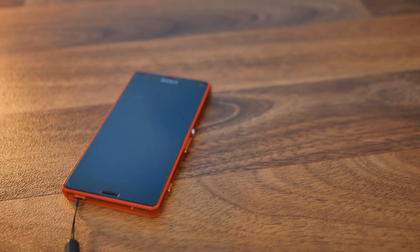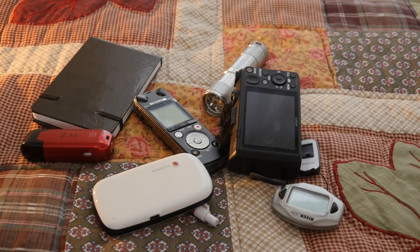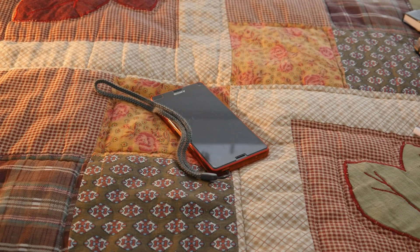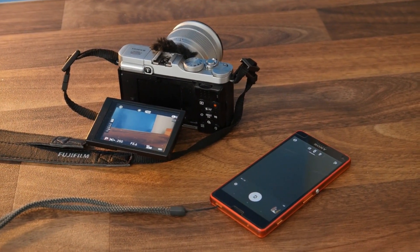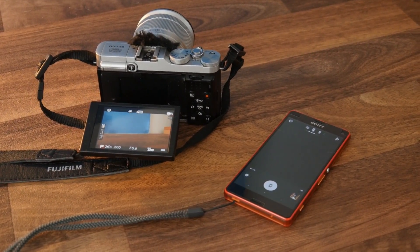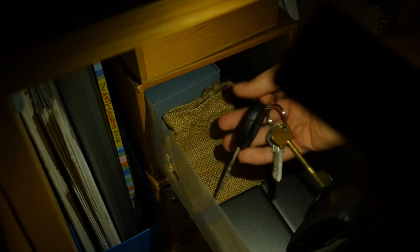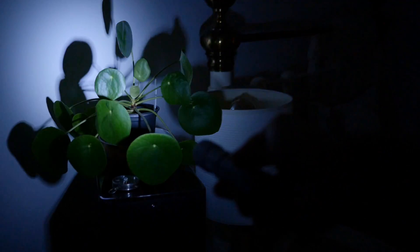As smartphones gradually take over, we increasingly use them like Swiss Army Knives, replacing as many separate devices as possible so that we only have to carry around one piece of tech. While this is generally very practical, one downside is that they can't always match the performance of every single device they replace. For example, while using the built-in LED can be useful for finding your keys in the dark, they can be comparatively quite dim on some smartphones compared to even small flashlights, which does limit their usefulness.